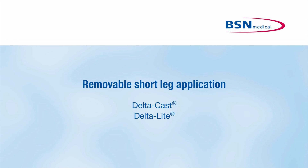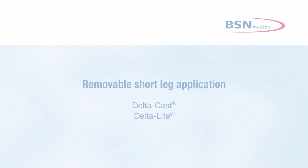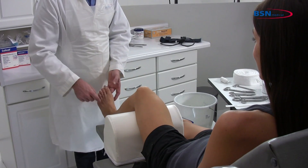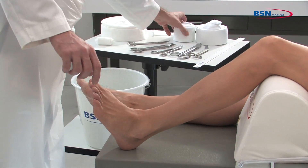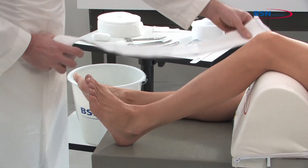Removable short leg application. For indications where stabilization or support of the ankle joint is required, follow physician's instructions on the proper positioning of the limb. A common position is with the ankle flexed to 90 degrees and the foot neutral with regards to inversion and eversion.